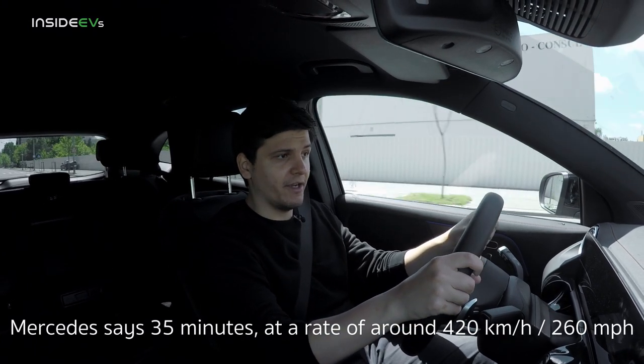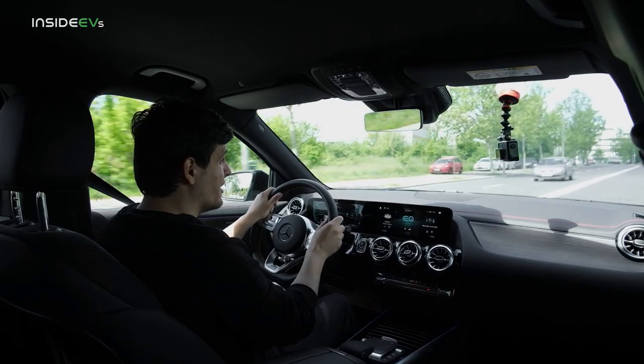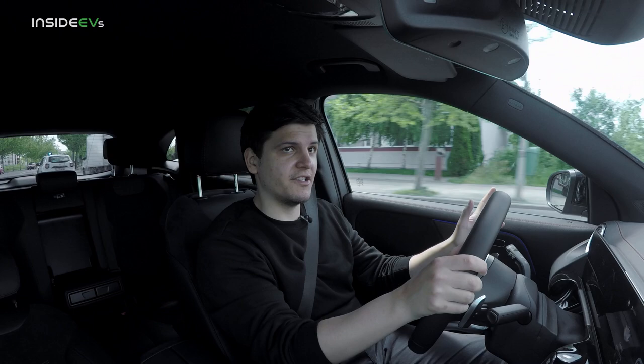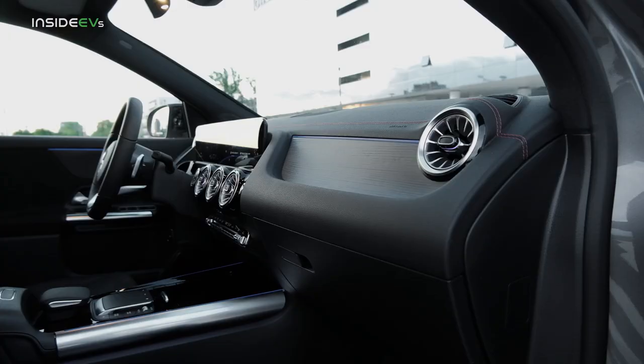The maximum DC charging capacity of the EQA is 100 kW, which should bring the battery from 10 to 80 percent in well under an hour. The maximum onboard AC charging capacity is 11 kW, taking around five to six hours for a full charge. On a regular European household socket, you're probably going to have to leave it overnight.